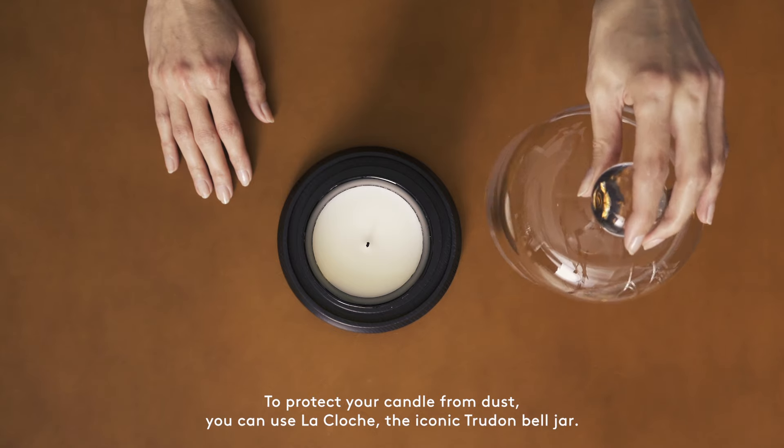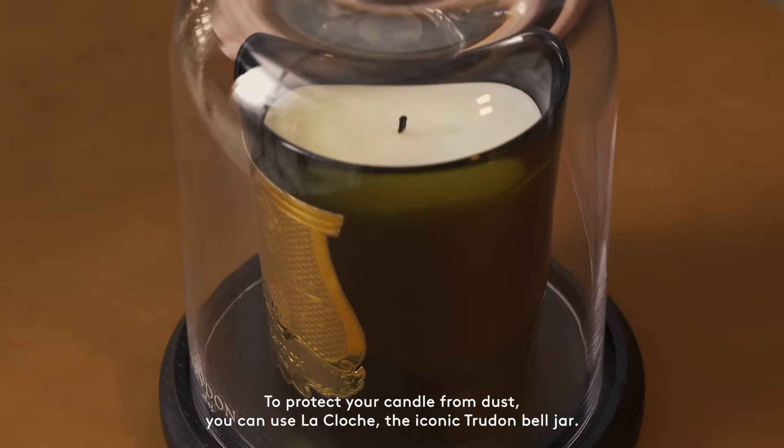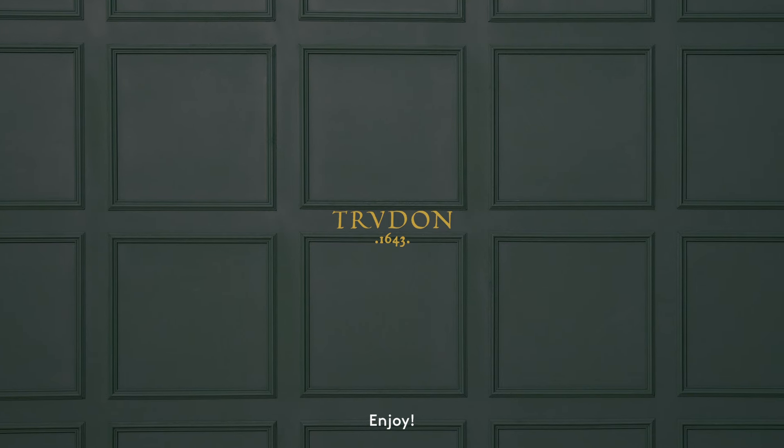To protect your candle from dust, you can use La Cloche, the iconic Trudon bell jar. Enjoy!